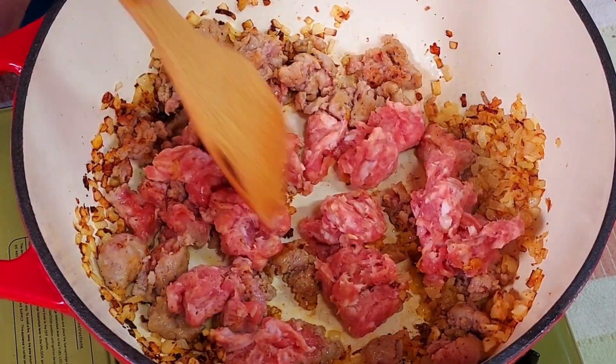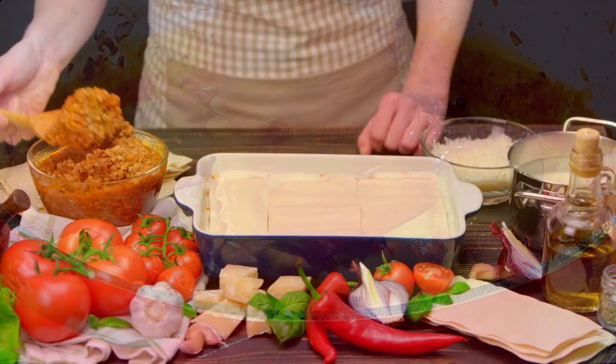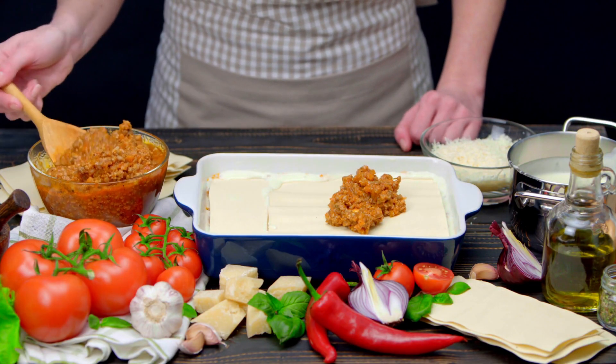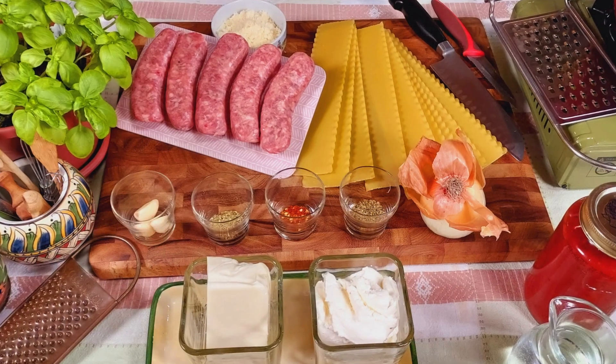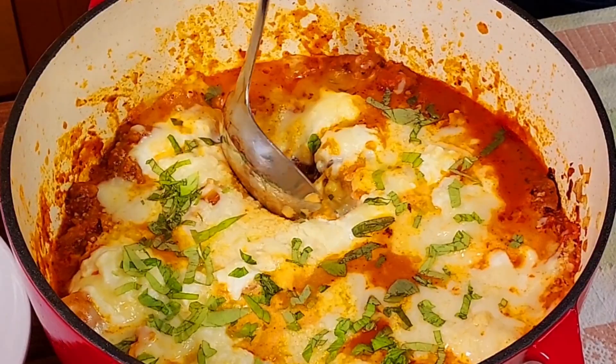Welcome to Linda's Home Kitchen. Today we're making an easier version of an old Italian classic — a one-pot lasagna. In this video we give you step-by-step instructions on how to turn a few simple ingredients into this wonderful dish.